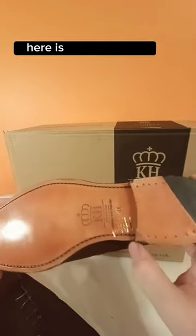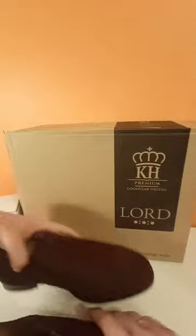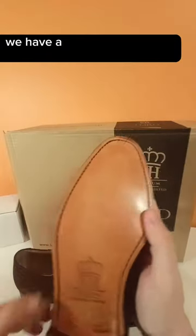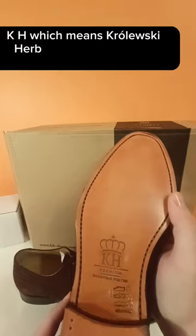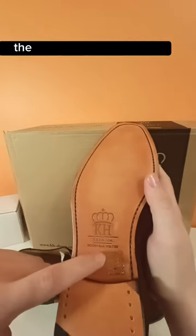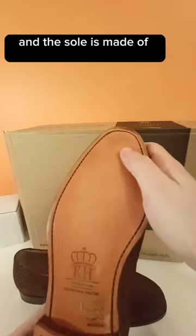Let's look under the sole. There's a cut part here, and we have the stitch — these are Goodyear welted, as I mentioned before. On the underside we have the brand logo, 'KH' which stands for Królewski Herb — 'Premium Goodyear Welted.' The leather is the outer layer, the inside layer is also leather, and the sole is made of leather as well.